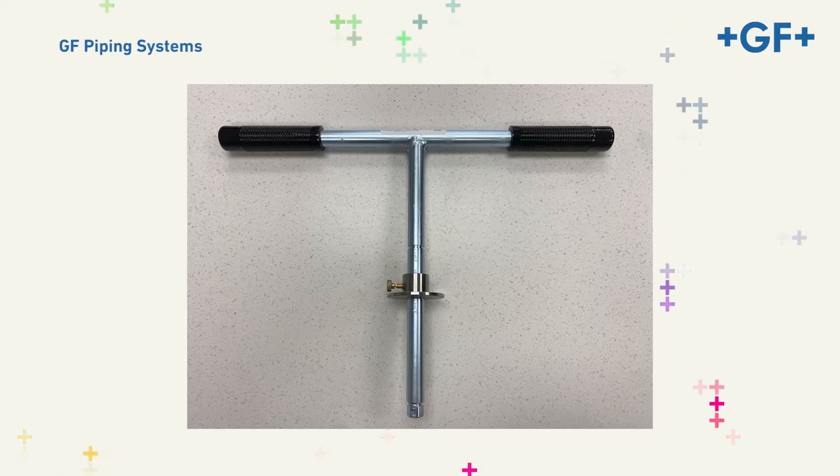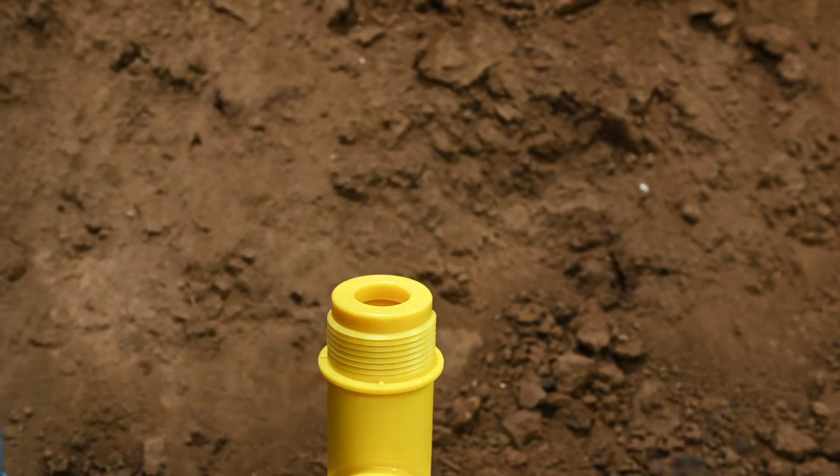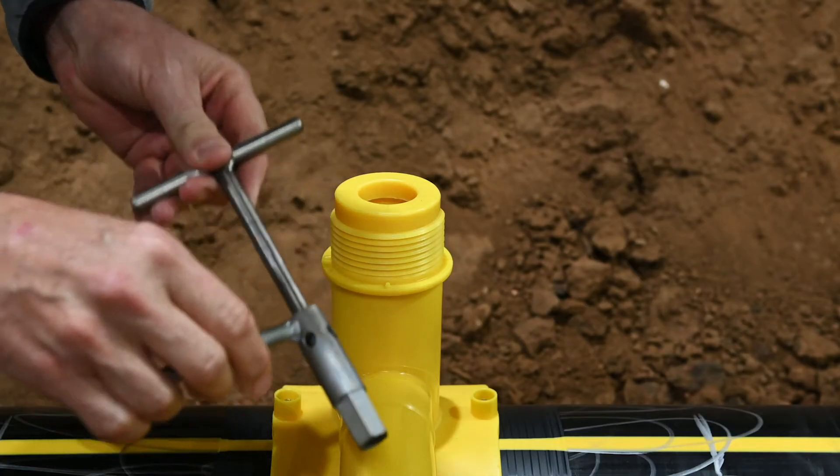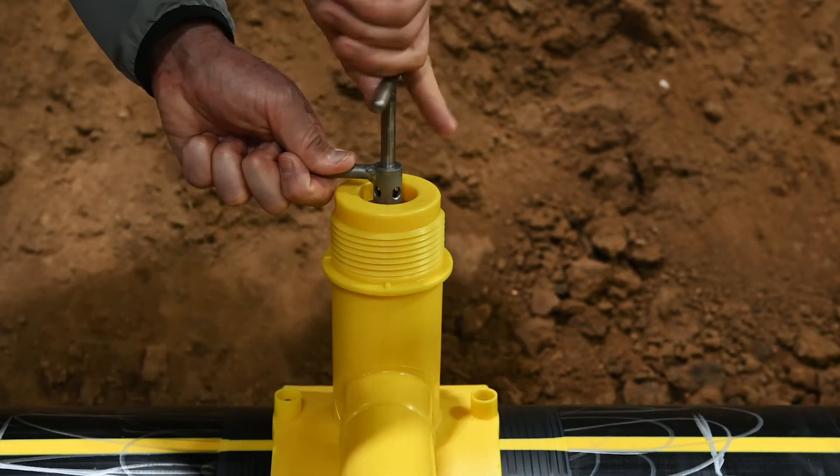Next, we'll demonstrate tapping the main using the high-flow tapping tee tool. Step one: remove the pressure test cap to expose the punch. Step two: reinsert the punch plug using the punch plug tool, rotating clockwise until snug.